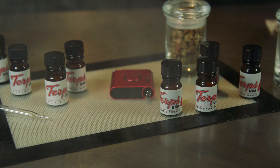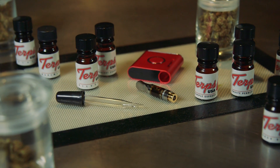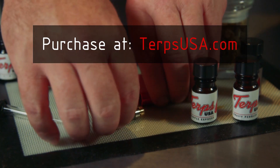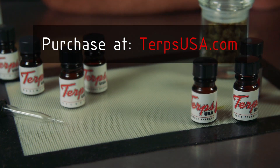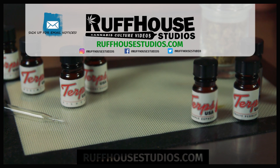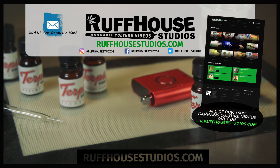If you want to learn more about terpenes, I'd really recommend checking out TerpsUSA.com. Even if you're not interested in buying them, there's tons of information about terpenes — what they are, how they're used, and other ways you can use them other than mixing them with cannabis. Be sure to visit TerpsUSA.com, and thanks to those guys for sponsoring this video. I hope you liked this video — if you did, please hit the like button and visit RuffHouseStudios.com for hundreds of cannabis culture videos made just for you. This is Matt from RuffHouse Studios — thank you for watching.